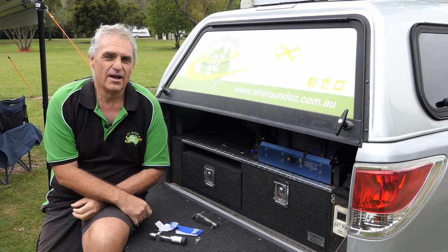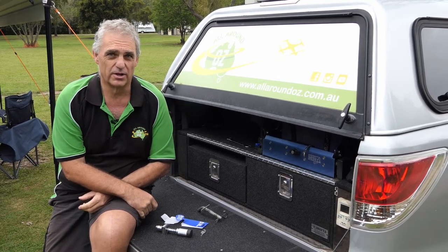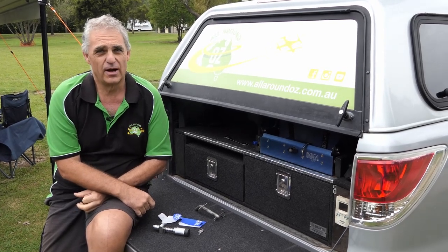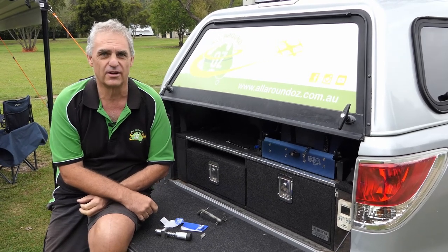Hi guys, Brendan from AllAroundOz. There's heaps of talk around lately about caravans swinging behind your vehicles while you're towing them. You want to do everything you can to try and eliminate sway. We're lucky — we've got a caravan that tows really, really well. Very little movement at all. It's a fantastic thing on the road.